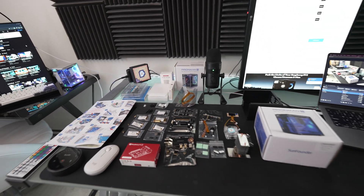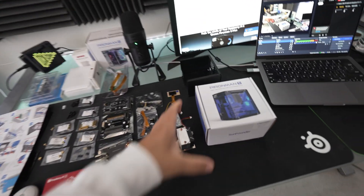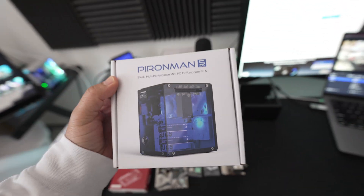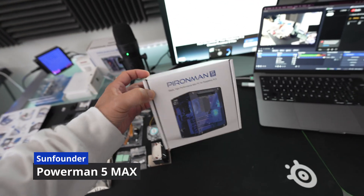Hey everyone, welcome back to a new mini PC build. Today we are building the new Pirate Man 5 Max case right here. Shout out to Sun Founder for this new case — it is all blacked out.